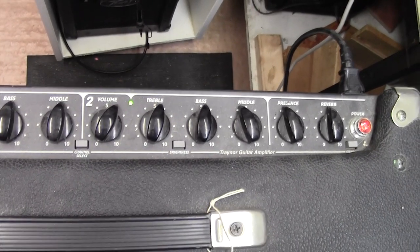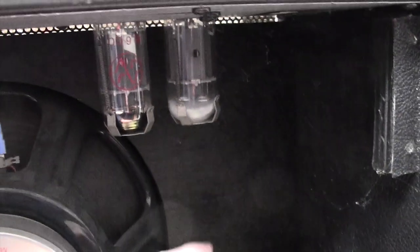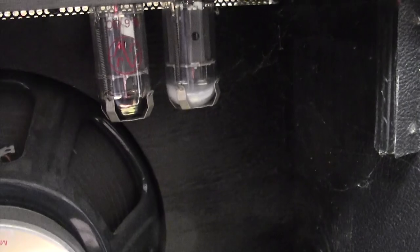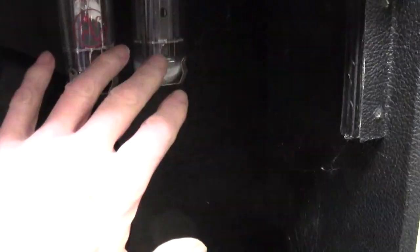Another thing I've noticed — I'm going to spin the amp round. It sounds quite good, but it's rather amazing it does sound good, because if you look in the back here — see that milky whiteness on that valve there? If ever you see that on a valve, it means the valve has lost vacuum and is not working. So this amp is working on just one valve. Normally it would sound a little bit distorted because only one half of the push-pull is working. So this is going to need a new pair of valves as well.